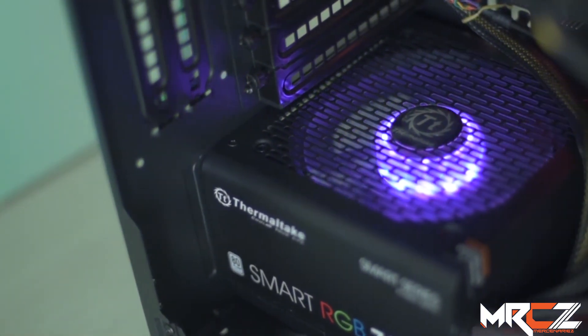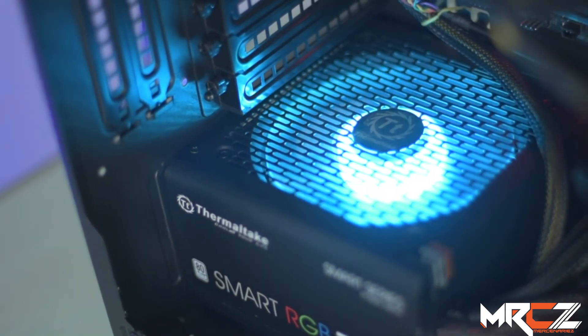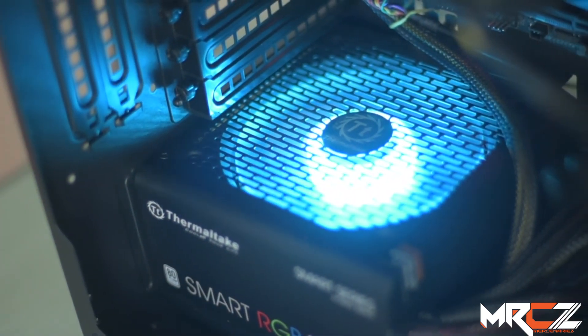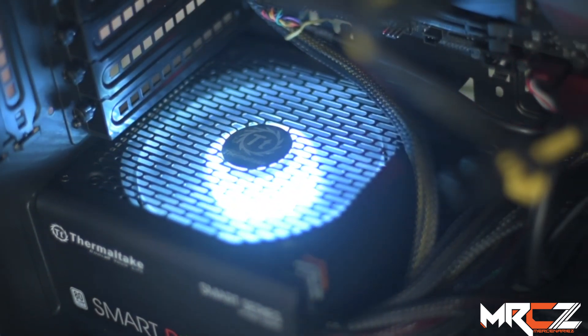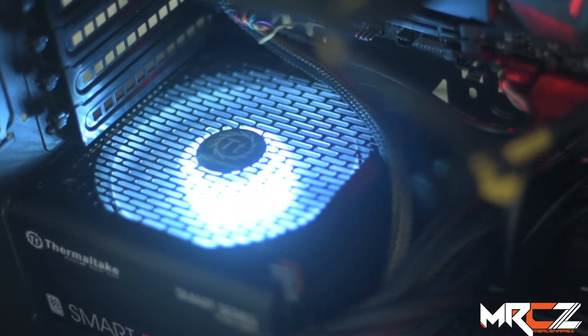In the Bangladesh market, this power supply is available in 500W, 600W, and 700W variants, priced at approximately 4,888, 6,300, and higher respectively. That's where we'll wrap it up here.